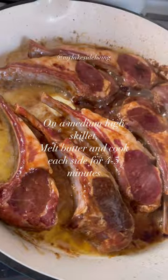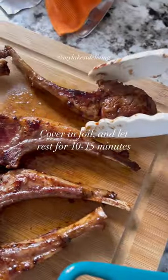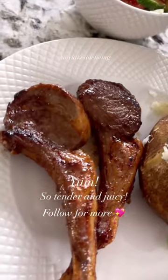It's best to marinate it overnight. Then on a medium-high skillet, melt some butter and cook each side for four to five minutes. Put them in foil for 10 minutes. And voila, so good!